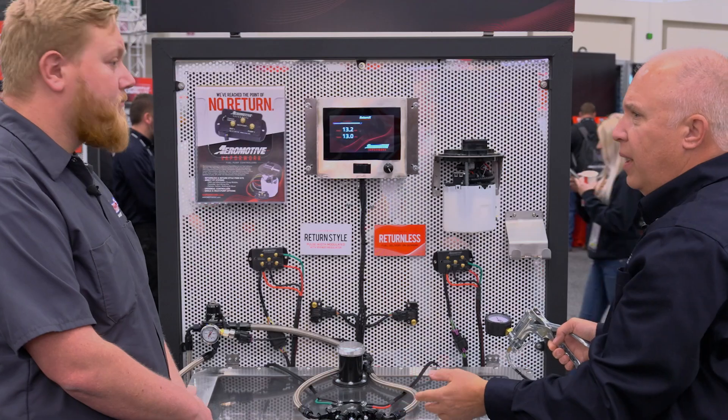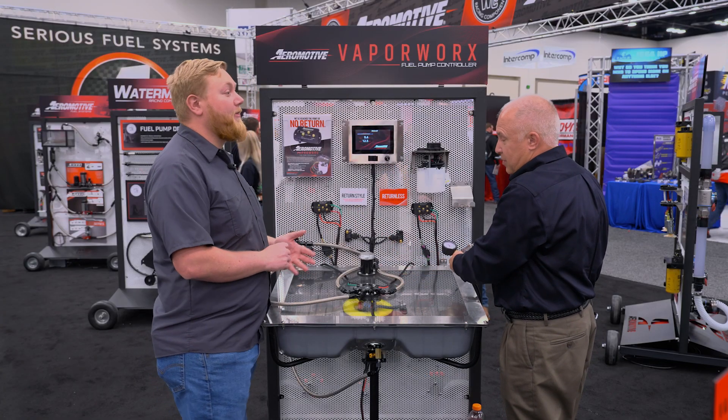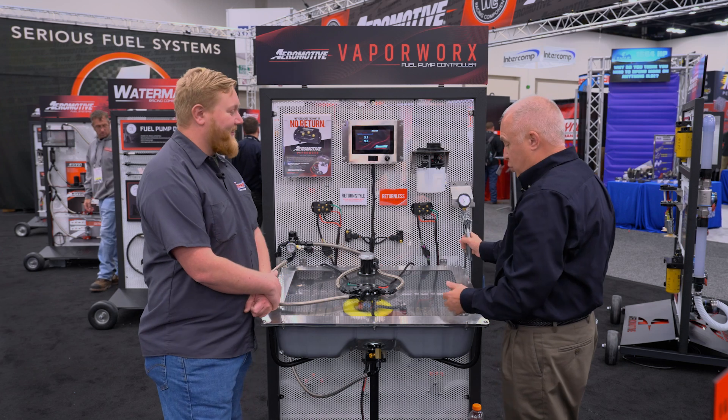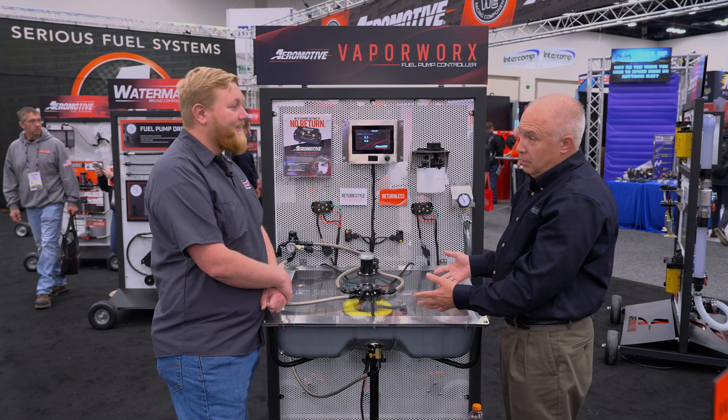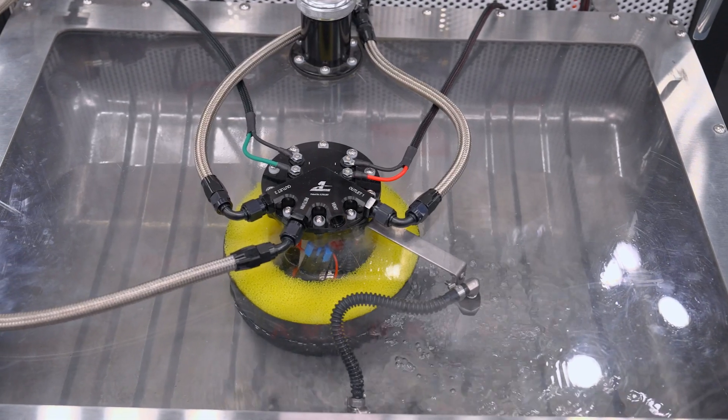Right now both pumps are at full speed and we're able to talk — it's very quiet. Yeah, it's extremely quiet. And that's in a tank that's like a drum. If you had a lot of noise it amplifies, but these are very quiet systems.